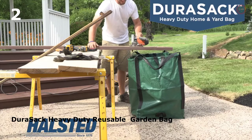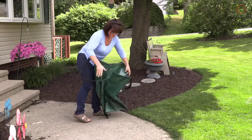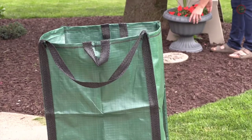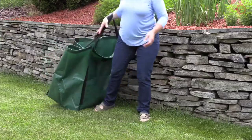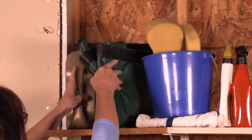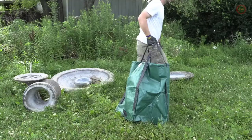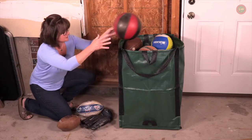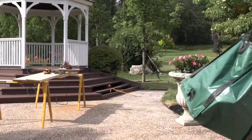Durasac by Halstead is the essential household tool for indoors and out. Expertly engineered to be self-standing when opened, Durasac's rugged design can handle loads as high as 1,000 pounds, yet it weighs merely 2 pounds itself. Simply rinse out, wipe clean, and hang or fold for next time. Durasac can be used over and over again. From hauling, cleaning, do-it-yourself jobs and more, the Durasac heavy-duty home and yard bag is the strongest bag made for the toughest jobs.